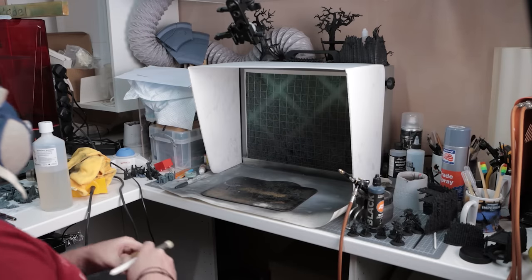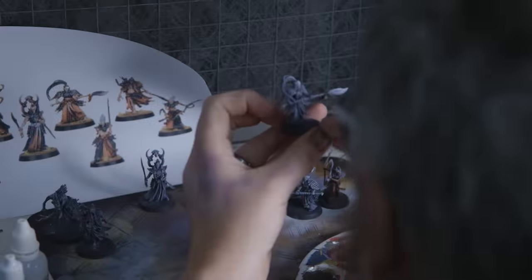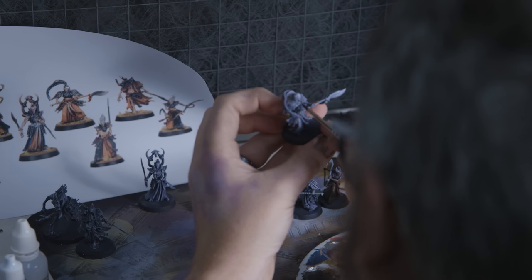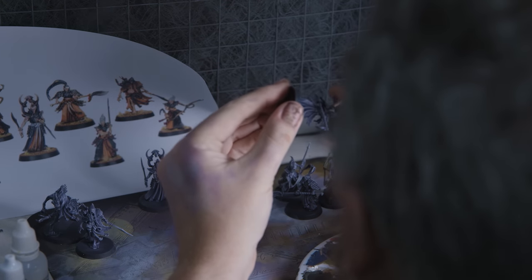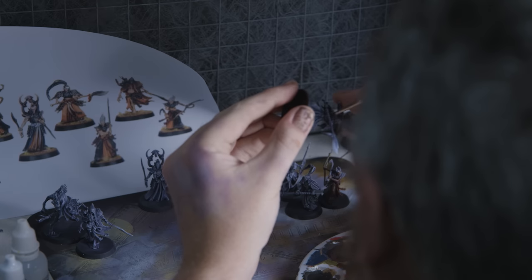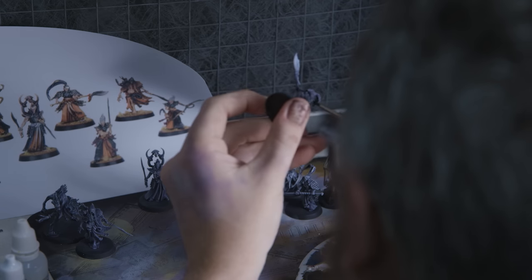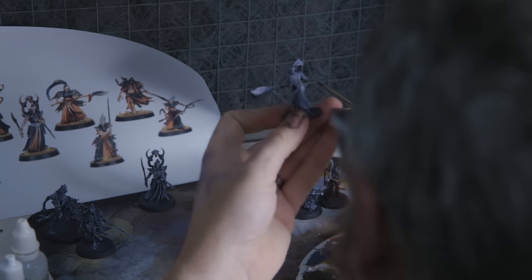Waking up the next morning, I decided to just follow my tried and tested approach. Although I'd already skipped the airbrush stage, my usual approach is airbrush, drybrush, oil wash, done. I couldn't really go back and airbrush these, and I was in love with the drybrushing I'd done — it had really, really popped out. It's some of the best drybrushing I've ever done on any models, ever.